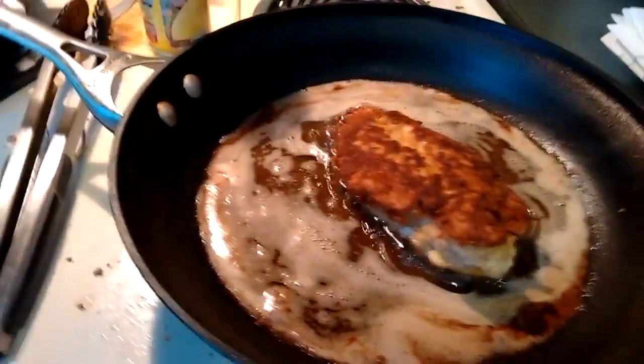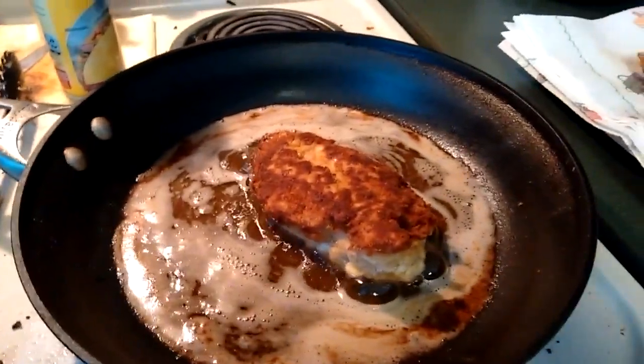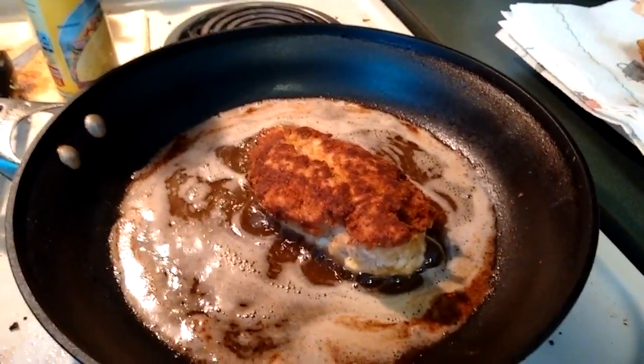And then I'll drop it in the oil. I'm going to wash my hands. They're cooking very nicely, so I'm very excited.